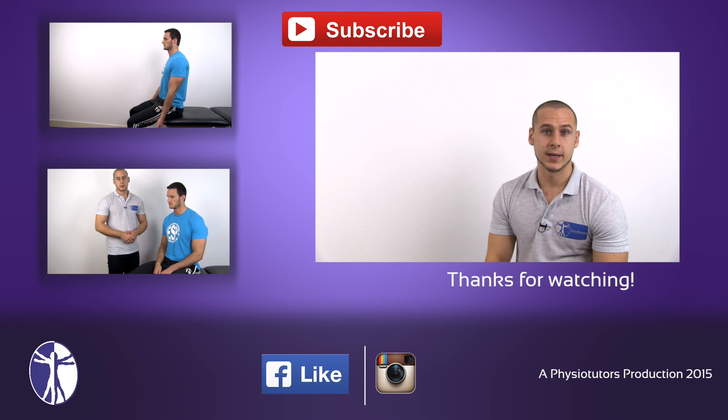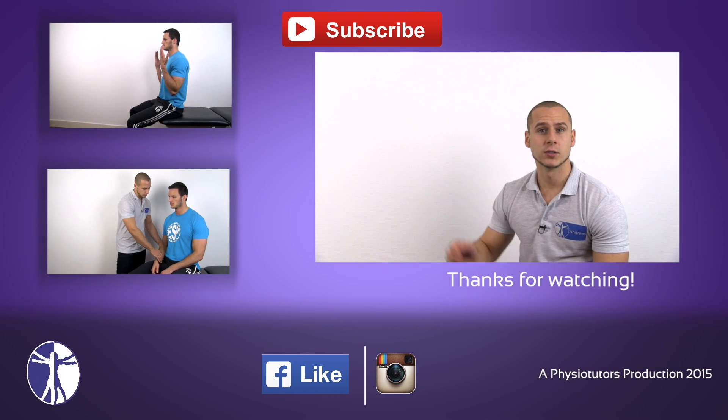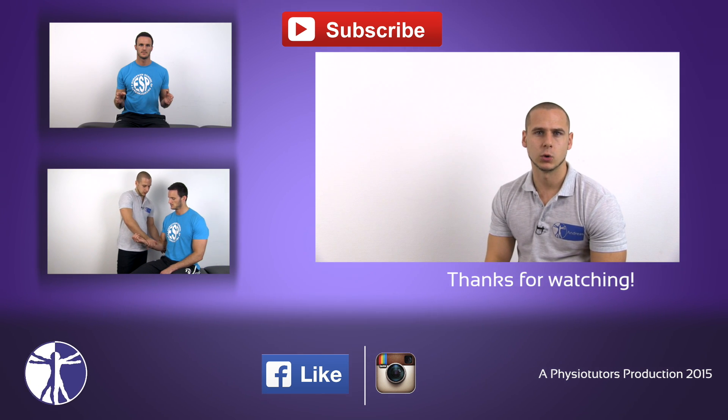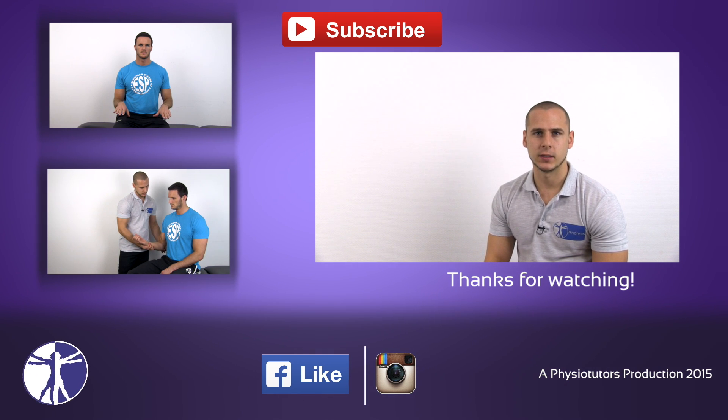Okay, this was our video on passive range of motion assessment. If you enjoyed this video, you might also like the video on active range of motion assessment or the video on resisted isometric testing of the elbow complex. This was Andreas for Physio Tutors. I'll see you in the next video.